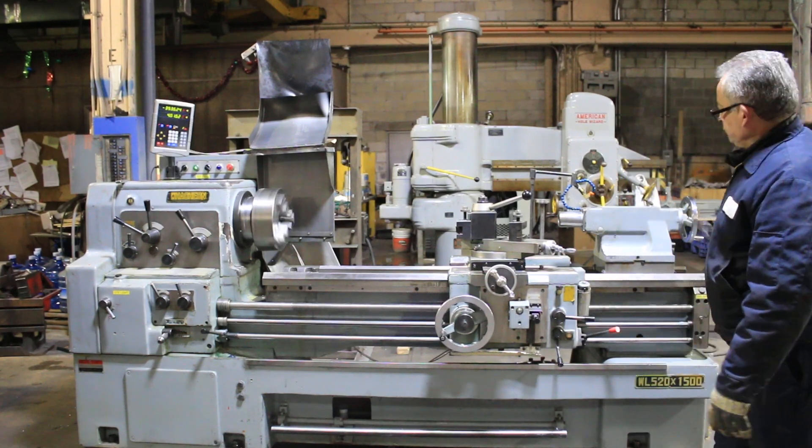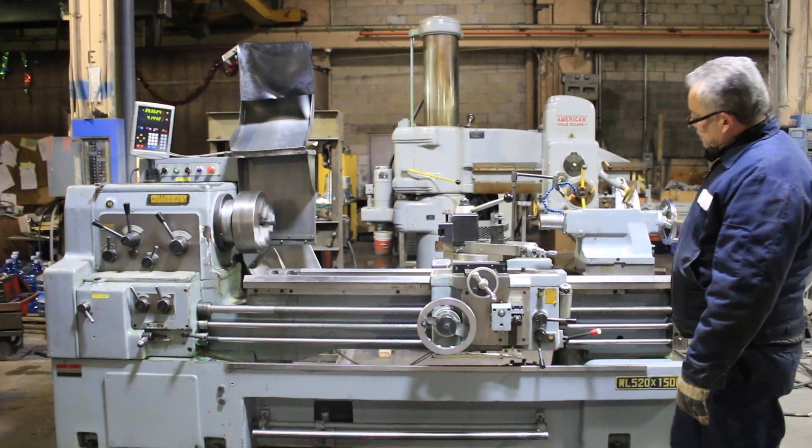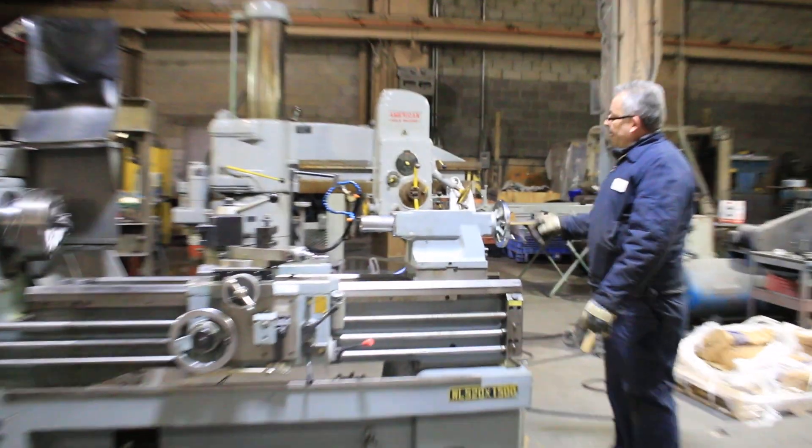Threading. Engage the half nut. The machine also has a thread dial indicator. He's moving it by hand. There's the tailstock quill.